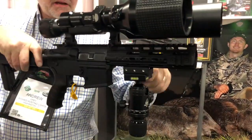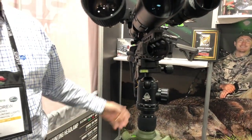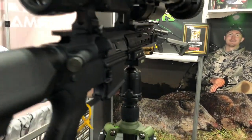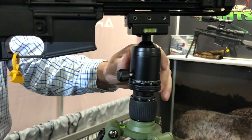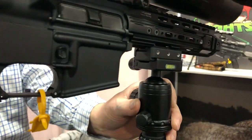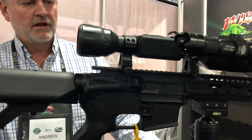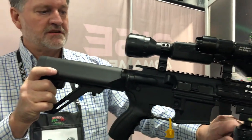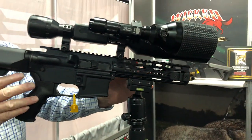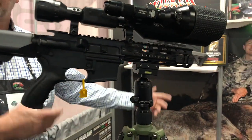If you use a standard Picatinny platform on your weapon, the weapon can ride on it. The amount of friction can be adjusted to allow you to move the rifle to your desired amount of restriction, so you can pan, raise, or lower the rifle. And then of course you can lock it in position — you can lock the panning — and then the weapon is fixed in that position for someone else to look at a particular target or for accurate shooting.